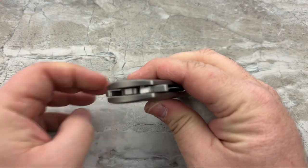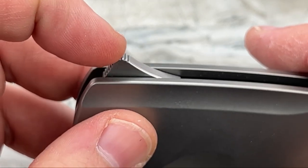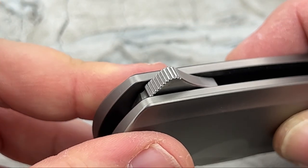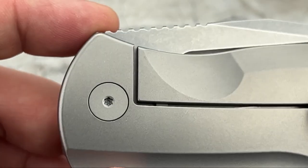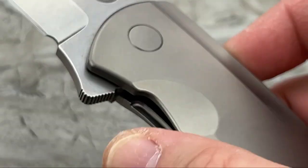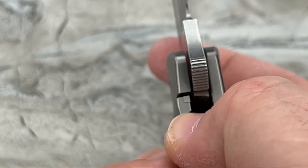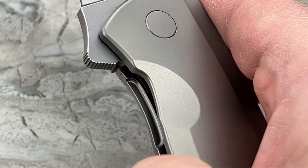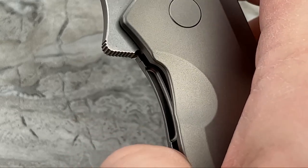The jimping on the flipper tab is also really nicely done, and they bring it around so it doesn't matter what kind of flipper you are - whether you engage from up high or all the way up top, you have accessible jimping. Very, very nicely done. The gap in the lock bar cutout is not excessive - you can see the lock bar over travel, so it will not let you overextend the titanium lock bar.